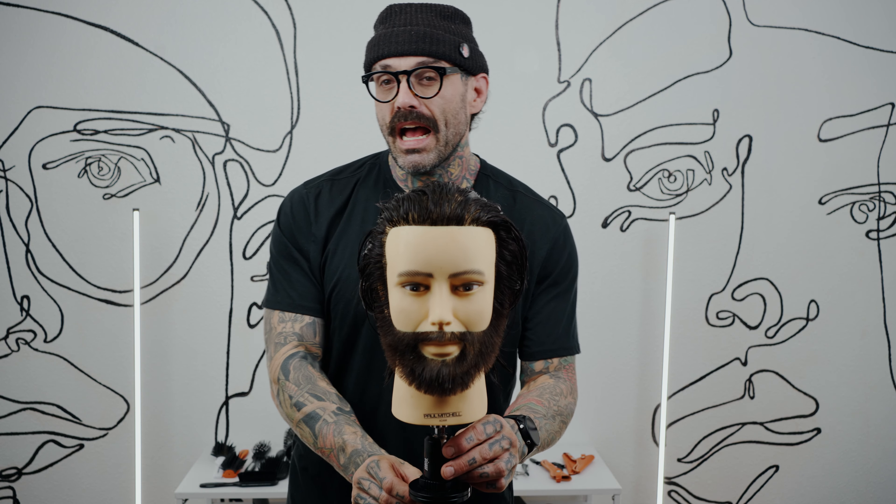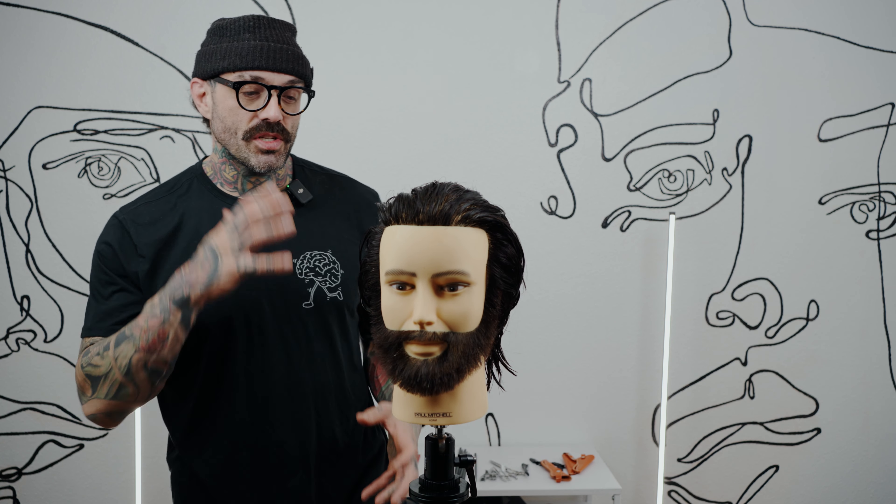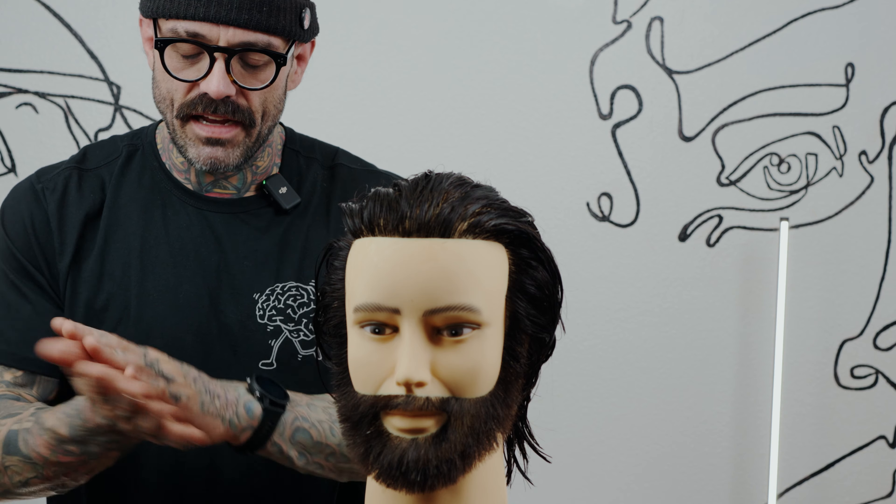It's just water in the hair right now. I'm going to choose to use Tea Tree Firm Hold Gel. The reason I'm choosing that product is because I love the shine, it's got a maximum amount of hold, and it's flake free. I'm going to use about a quarter-sized amount in the palm of my hand and emulsify it in my hands.